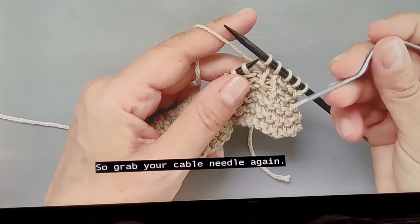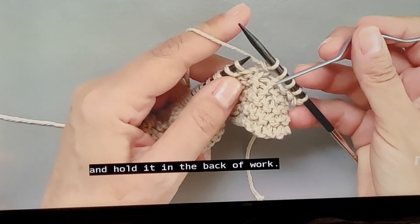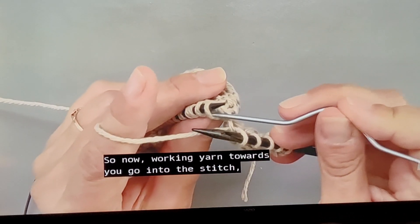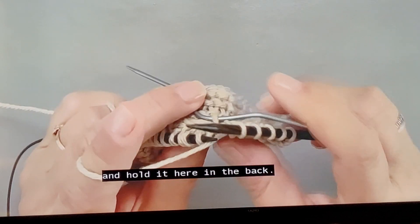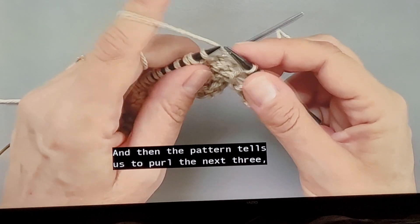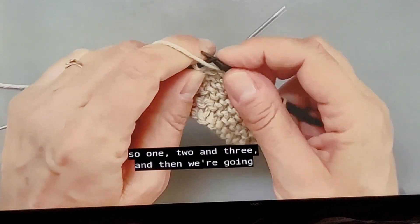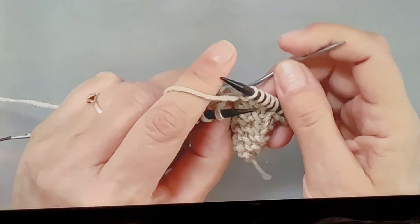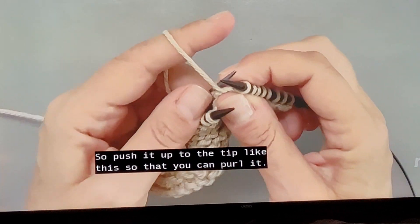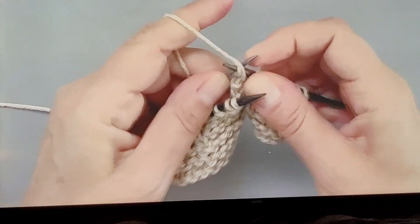Grab your cable needle again. Under special abbreviations, it tells us to slip one stitch and hold it in the back of work. So with working yarn towards you, go into the stitch and hold it here in the back. Then the pattern tells us to purl the next three — one, two, and three. Then we're going to purl that stitch on the cable needle, so push it up to the tip so that you can purl it.